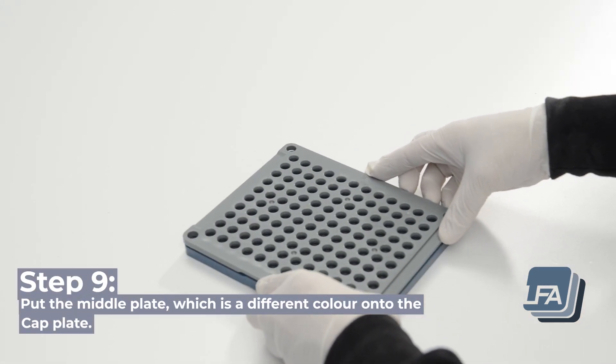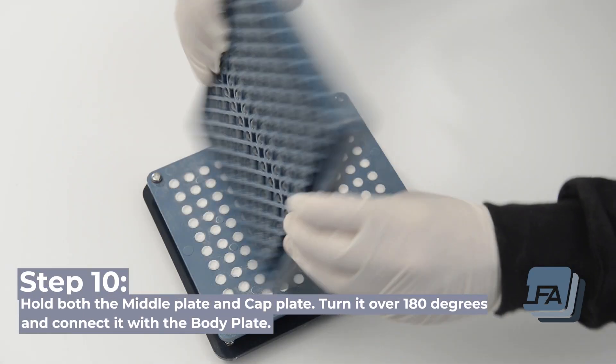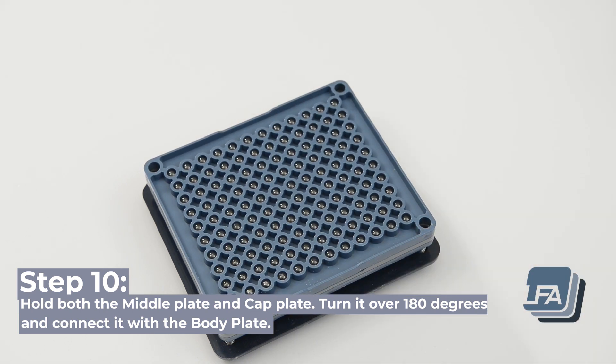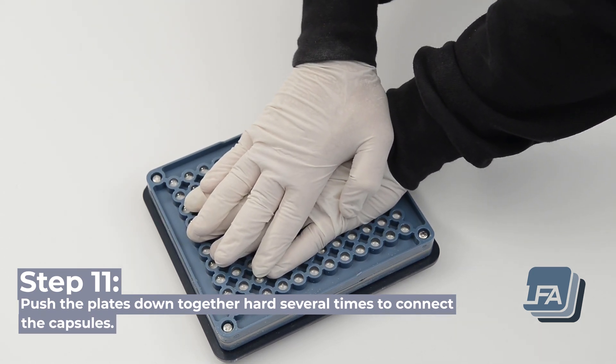Step 9: put the middle plate, which is a different colour, onto the cap plate. Step 10: hold both the middle plate and cap plate, turn it over by 180 degrees, and connect it with the body plate. Step 11: push the plates down together hard several times to connect the capsules.